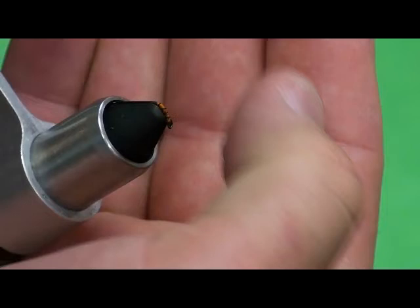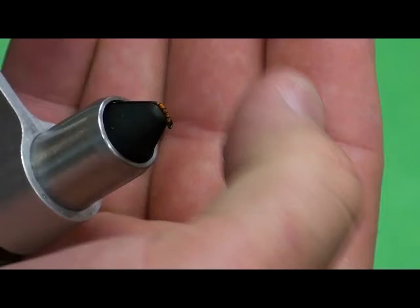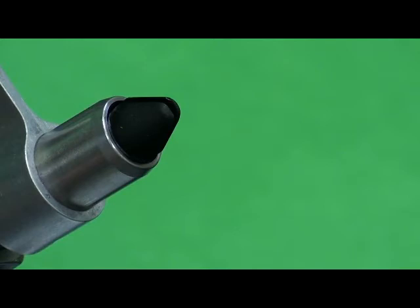That's the midge larva — a very, very basic pattern. I have a lot of these tied up here in this little manila envelope in front. Some are red, orange, olive, and black. Whenever I do a lighter color body I try to do a dark ribbing, and vice versa — if I do a dark body I try to do a silver, gold, or red ribbing, just to make that contrast.